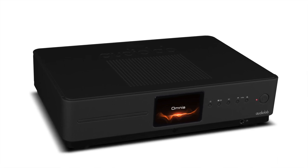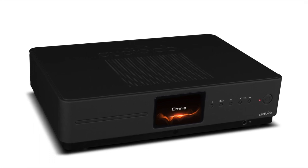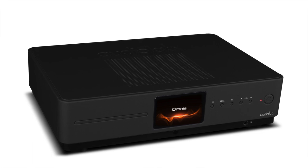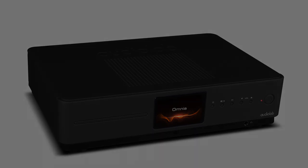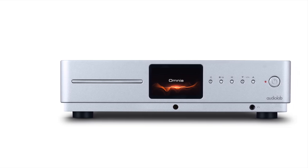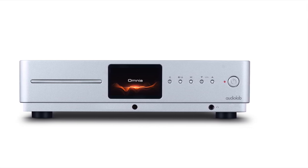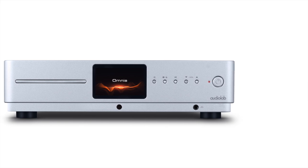That balance reminded me of the qualities of the 6000A amplifier in terms of very good tonal balance — no one frequency dominated the rest. I was also impressed by the overall focus from the Omnia playing CD. While the CD drive in the Omnia didn't quite have the same dynamic reach as a specialist item like the CDT transport — but that's expected, as the CDT does one job while the Omnia does a thousand jobs — given those restrictions the CD player in the Omnia performed remarkably well.